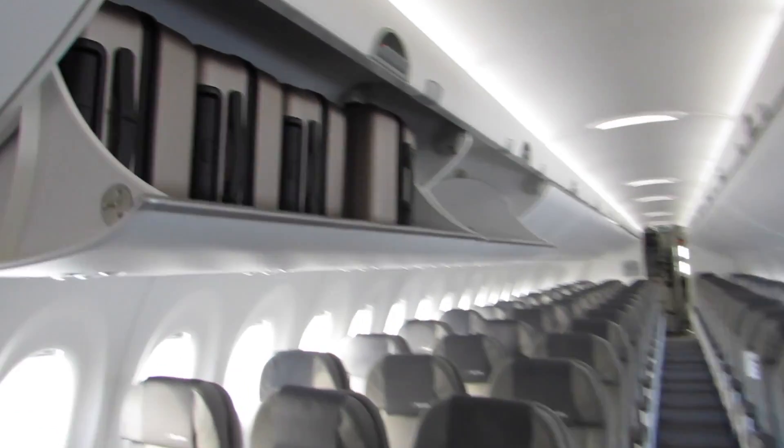So the CS300, as you said, we have two models: the 100 and the 300. The 100 is 130 to 140 seats, and the 300 is a little bit larger, up to 150 seats, depending on the seating configuration.